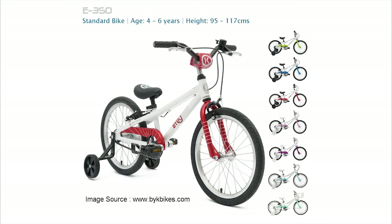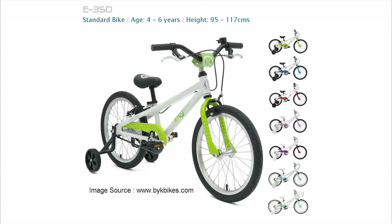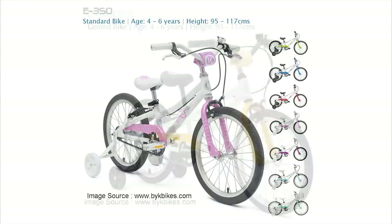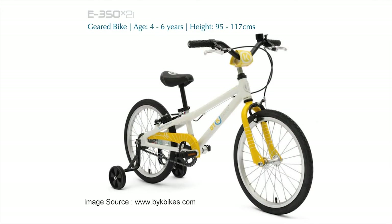If you choose one of the single fixed gear 350 model bikes, you do get other colour options such as red, blue or green — the red was my favourite — as well as some softer colours for the girls' frames. But the only boys' frame colour with the internal gearing for 2015 is the gold.